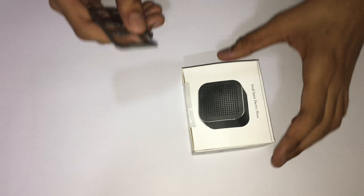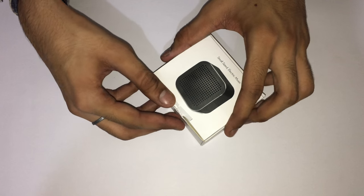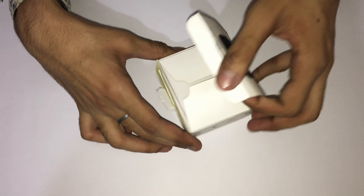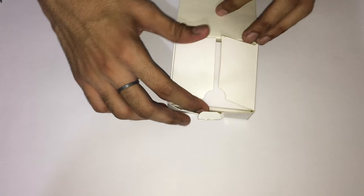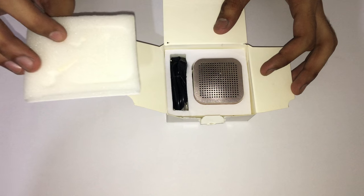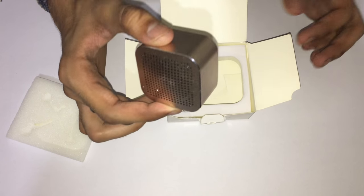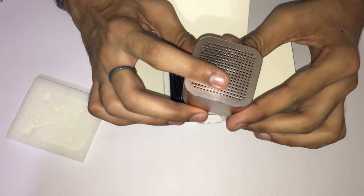There is a seal which assures that this is a new product. Cutting the seal and opening the box, we get a foam piece, and beneath the foam piece we have our Quad Series Dodo Play micro speaker.